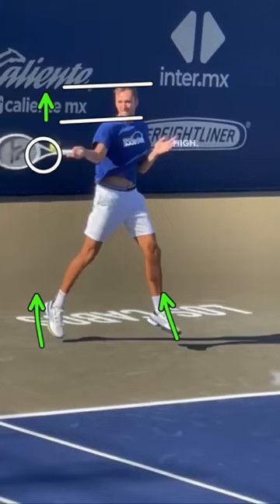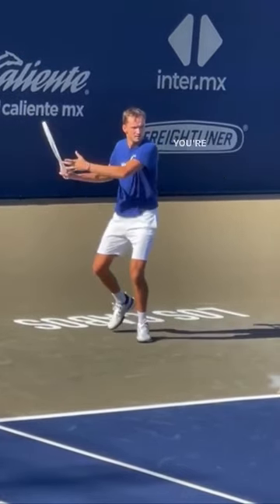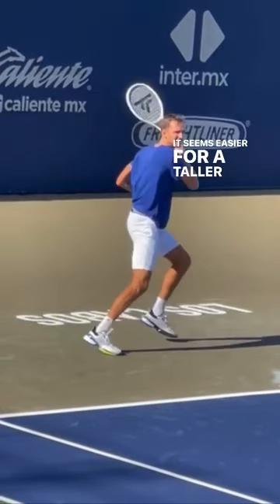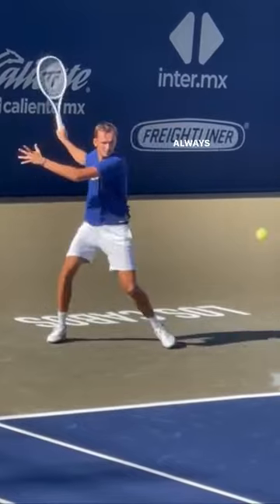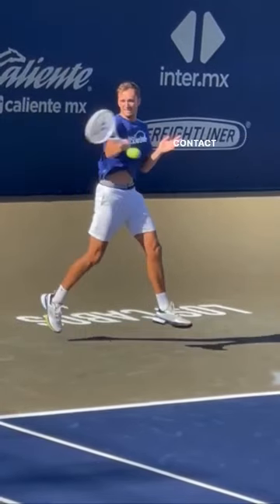He uses the lift in his legs so that he can make that ball easier to hit right in his strike zone, around chest high — that's where he wants it. It's really important that no matter what height you are, you're able to use your legs to make high balls more manageable. It seems easier for a taller player, but it's the same principle: always use your legs to create a more manageable contact point.